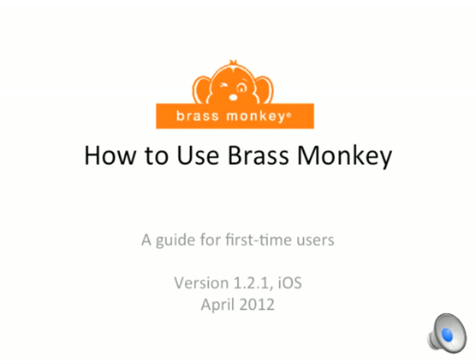Hi, I'm Caroline Murphy, Operations Director at BrassMonkey. BrassMonkey lets you turn your browser into a game system and use your smart device as a controller. I'm going to show you how to use the app.